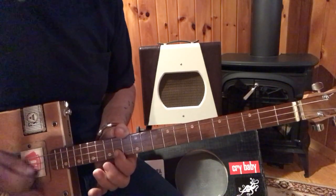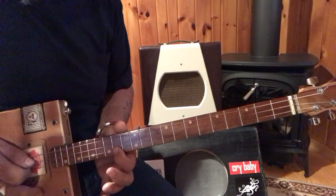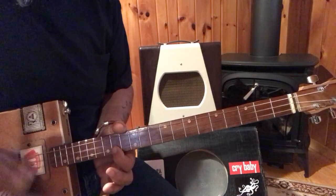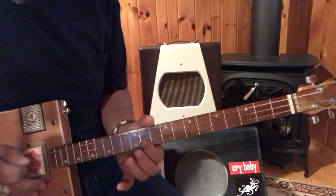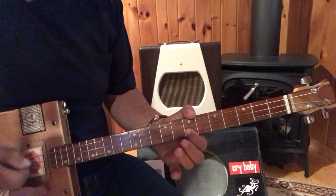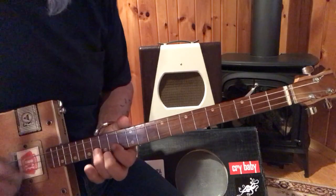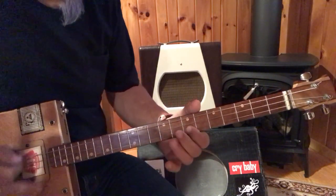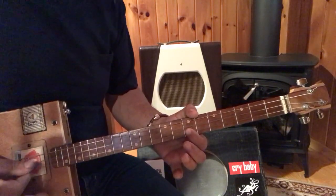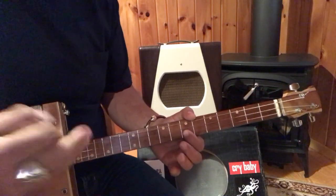You'll get used to strumming these two notes. Just envision that the bass string — this G — does not exist, and just strum within this little spot. This is pretty advanced stuff, learning how to strum with just these two notes. But I think you guys and gals are up for it.